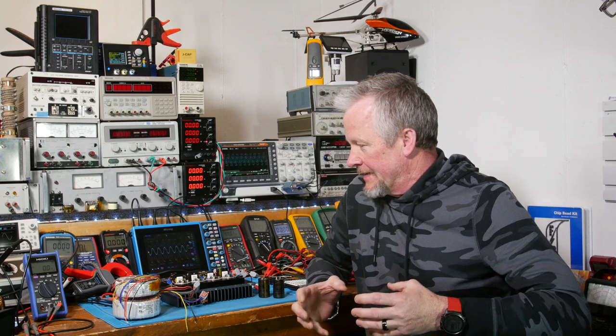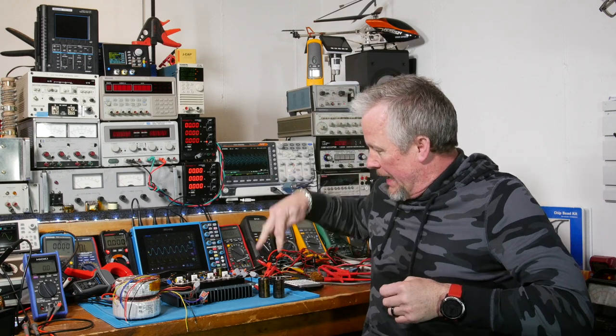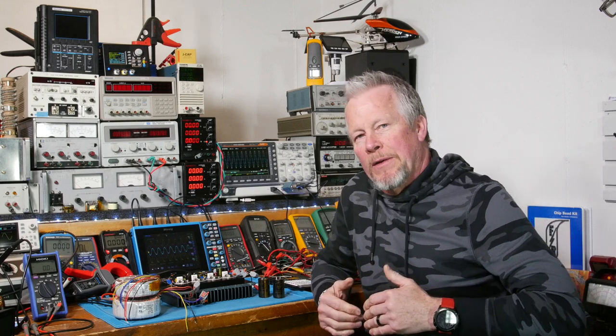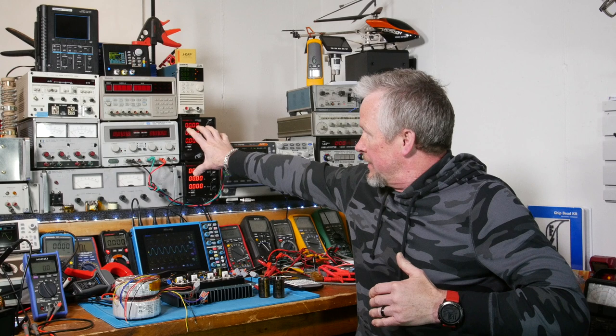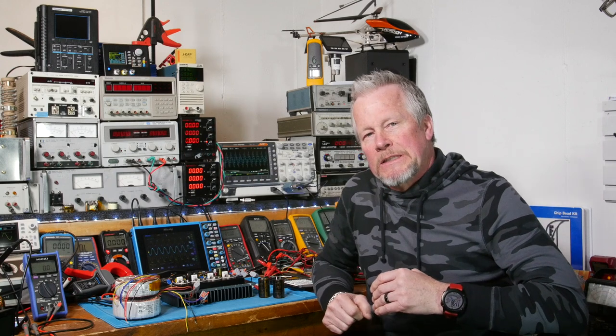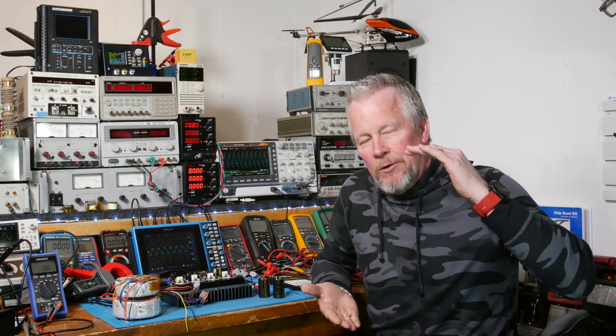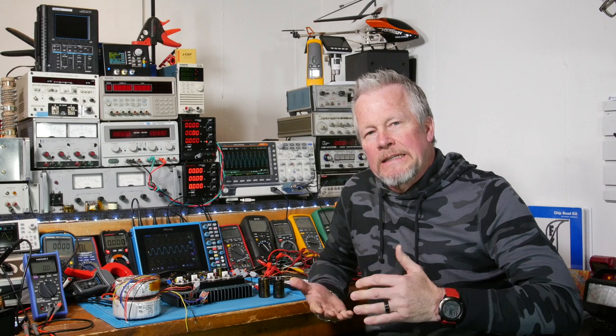We're going to put this together in a kit in a box really soon here and get this thing done. So last video, we looked at some capacitors and saw some improvement there. The video before, using the lab power supply, the plus-minus supply, we found that we need plus-minus 28 volts on the rails to keep us from getting distortion.